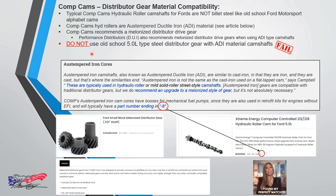You do not want to use an old-school five-liter steel distributor gear with an ADDi material camshaft — you're probably going to wreck the cam gear. One thing to notice: Comp Cam ADDi cams have a '-8' suffix at the end of the part number.